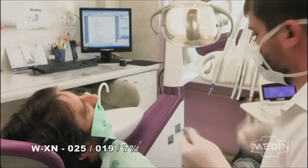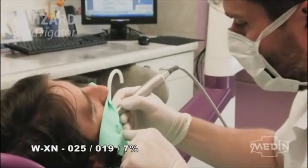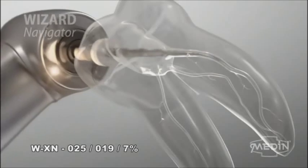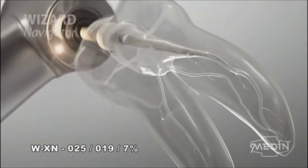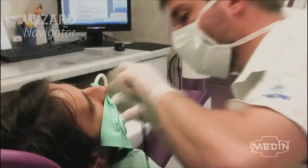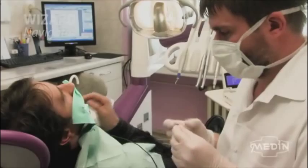If necessary, the entrance to the root canal can be widened or moved using the WXN instrument. Measure the working length of the root canal using X-ray or apex locator.